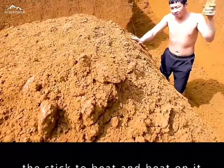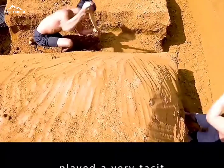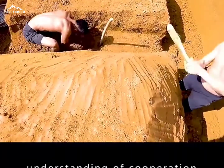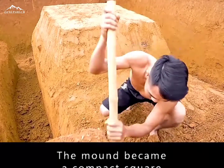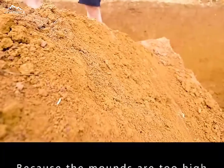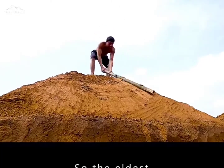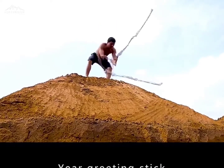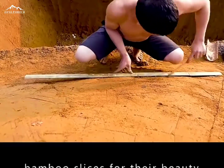The eldest brother used a stick to beat the mounded earth, and the two brothers played a very tacit cooperation. After three hours of beating, the mound became a compact square. He intended to return to the surface, but because the mounds were too high and slippery, the eldest brother used a special stick method to solve this problem.